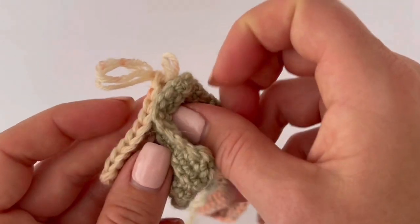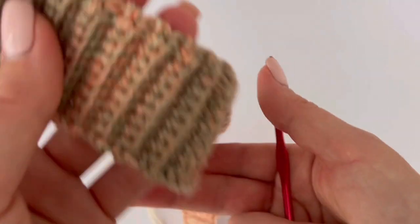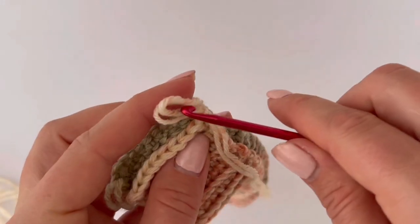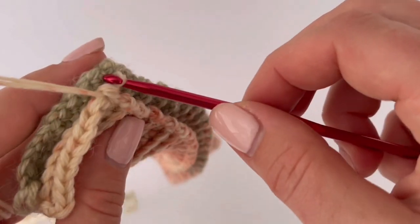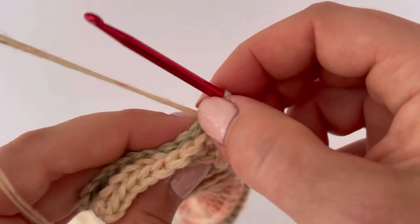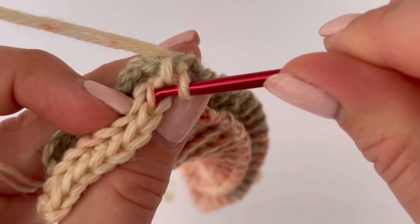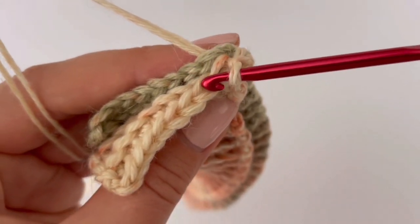Put both sides together like this. I'm going to use slip stitches, but it's up to you — you can use a yarn needle and sew it together if you prefer. I'm going to crochet the join using just the back loop on one side and the stitches on the other side, making one slip stitch in each stitch across.